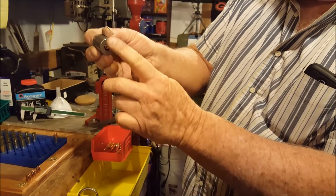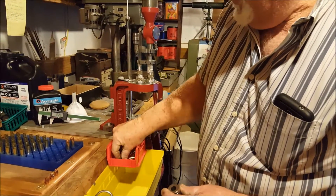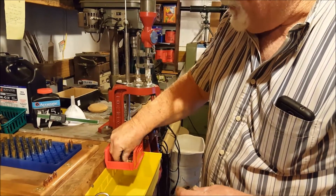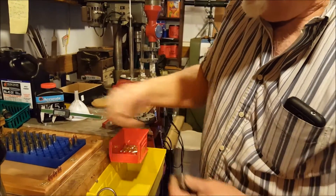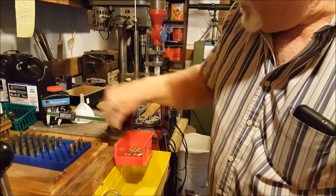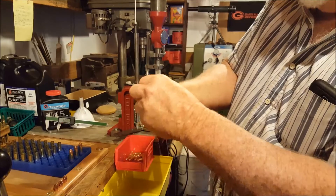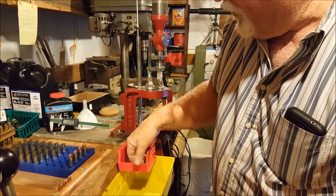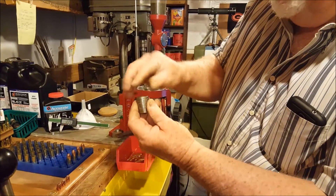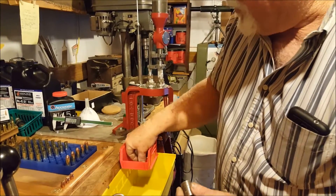We're making sure they're not being too long to go over the bottom side of our case gauge. It's always good to stop and check things out, make sure everything's fine. It's better to find something wrong early than have to go back and redo every one of them. We're not finding anything wrong — they're checking out real well, dropping in good. We don't foresee any problems at all.